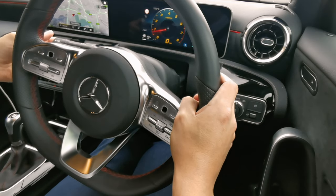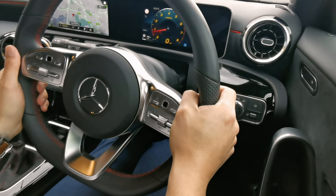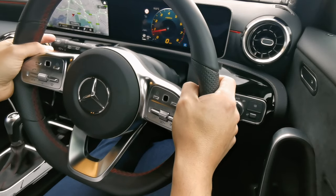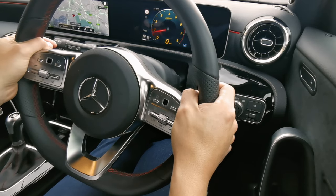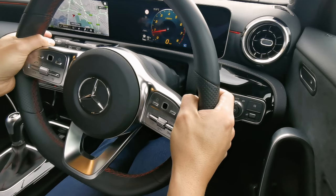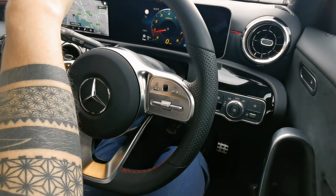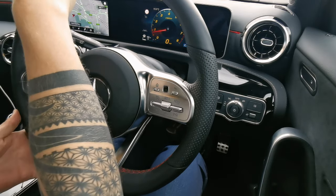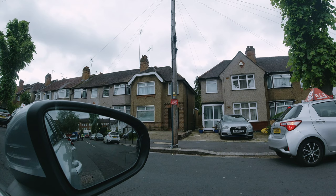The test route we're doing is Harrow on the Hill, which is absolutely gorgeous — you get some nice scenery along the way. I'm starting my driving test and there are actual people starting their driving tests behind me here at Greenford. I'm going to go up the hill, which is very steep, and start by showing you how to do a hill start. Before I move away, I must do my prepare-observe-move routine and my all-round observations — six-point check through the mirrors and into the blind spots.